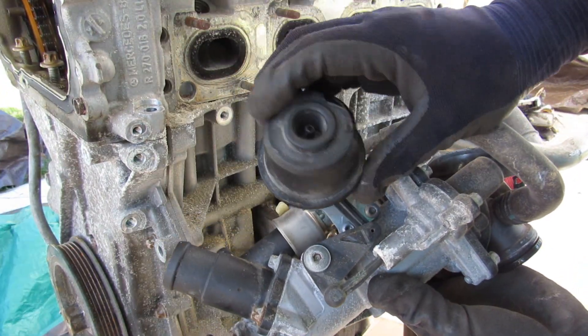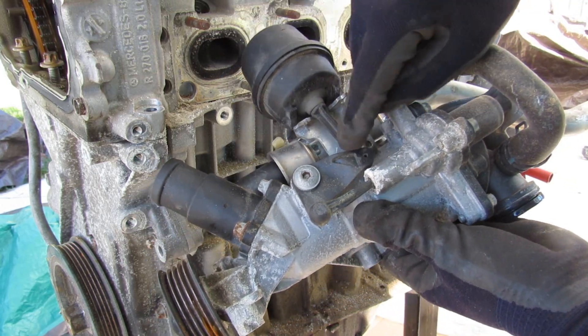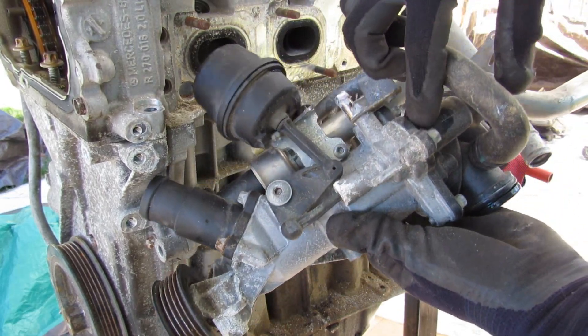This water pump assembly has got some sort of a vacuum diaphragm-actuated setup, where these linkages move in and out to control some sort of valving inside.